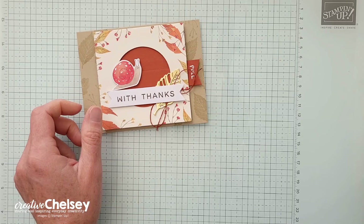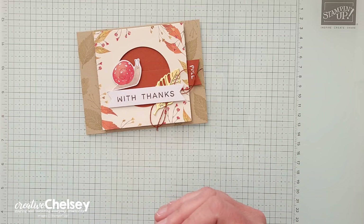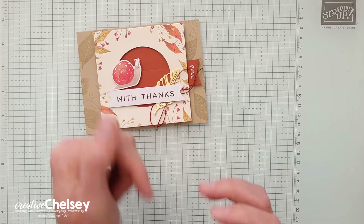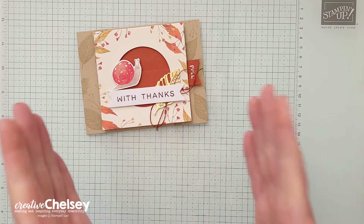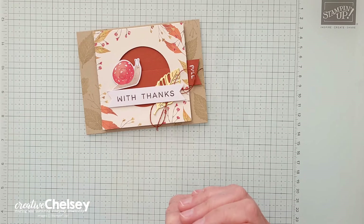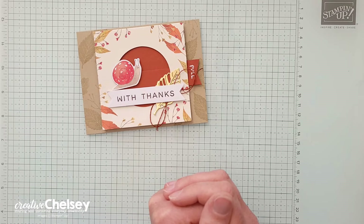If you are interested in Paper Pumpkin and you would like to get your own subscription to this monthly crafting kit, you can subscribe using the link in the description below. I would love to be your Stampin' Up! demonstrator and help you with any questions you may have about Paper Pumpkin or any Stampin' Up! products. You can contact me through my email address listed at the bottom of the description in every video.